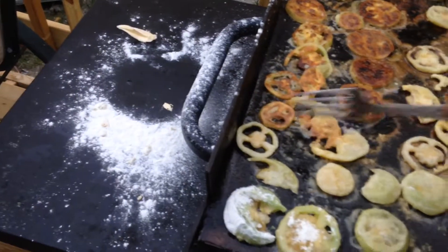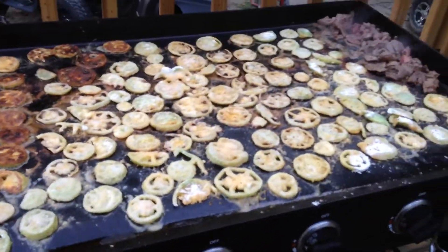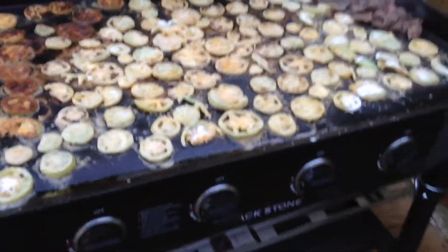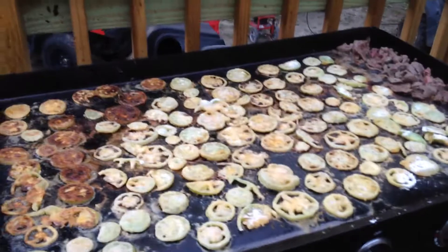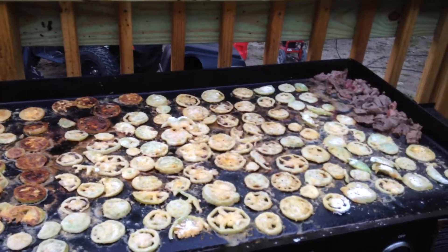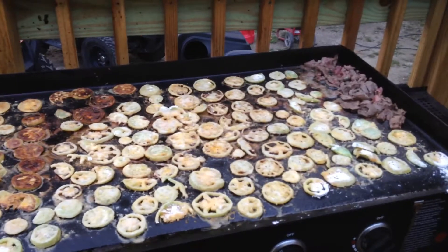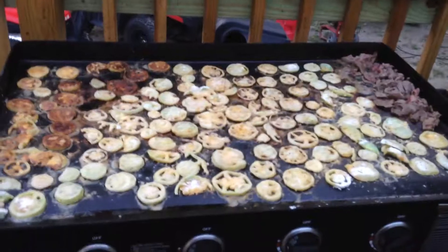Let me know what you think. I gotta flip these over so let me know how you like it. Let me know if you got any recipes out there for fried green tomatoes or anything with green or red tomatoes — we got plenty of them right now. We gotta start canning some, see if there's any canning recipes out there or anything else.